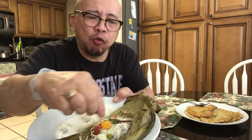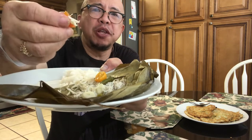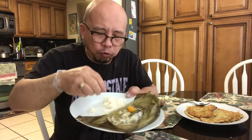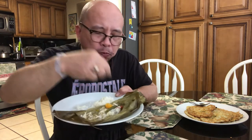Look at this, see this — the most fancy! Tomato and garlic... mmm, mmm!